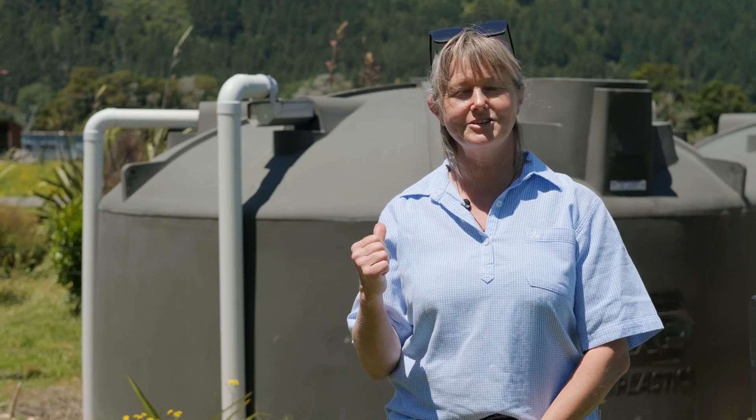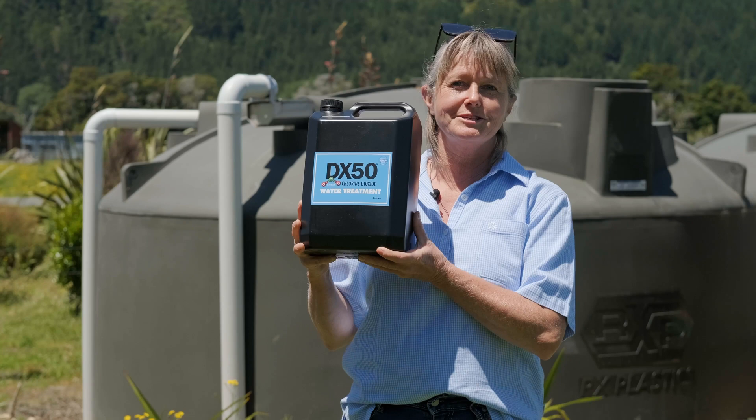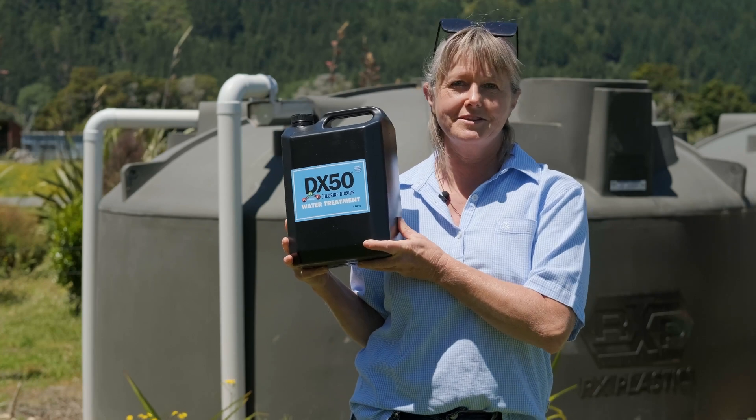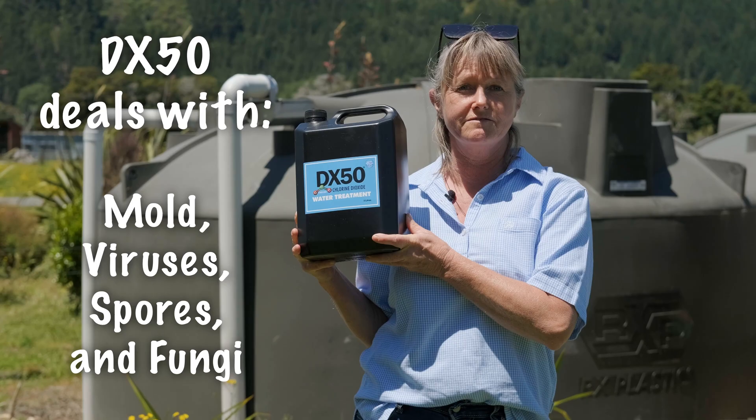Hi, today we're going to show you how we treat our rainwater tank. DX50 is an ideal solution for making sure our water is healthy, free of bacteria and other baddies like mould, viruses, spores and fungi.